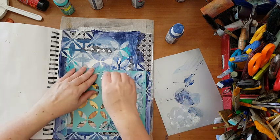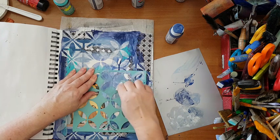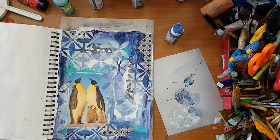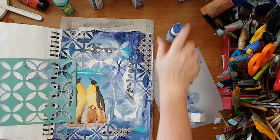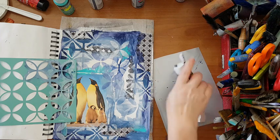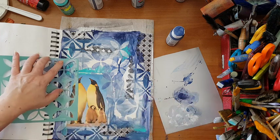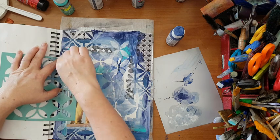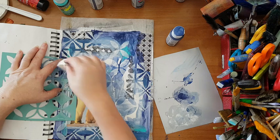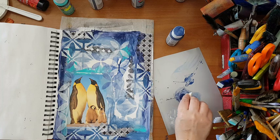Now I'm more intentionally picking areas that I want to deal with that I don't like - I place my stencil and just add something. I think I have a stencil with this design but a smaller one and I'm thinking I'll get it out and add it to the mix with a smaller pattern. We'll see.